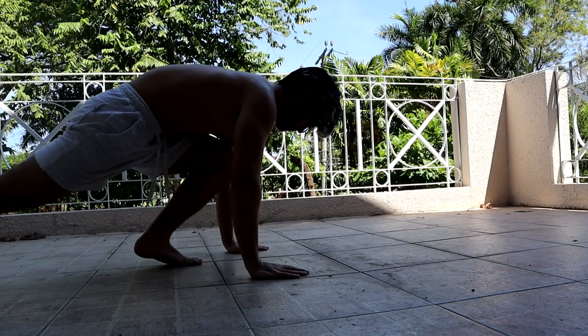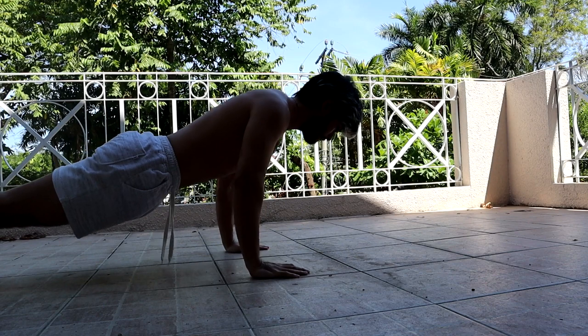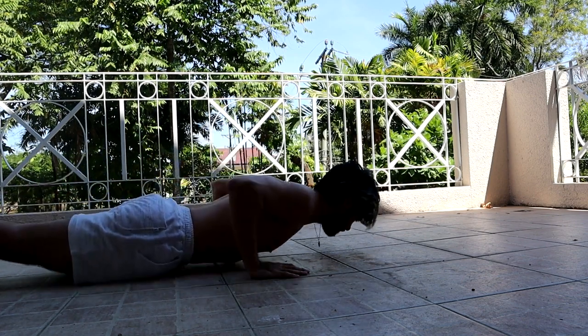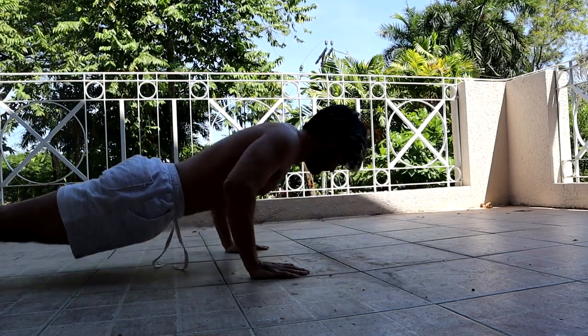So after you're done with the warm-ups we can proceed to the actual exercises. I'm going to show you guys. Okay, so that's the push-up. And if you guys can't do a push-up, or can only do like two to five reps, I suggest you do something else — which is this exercise.